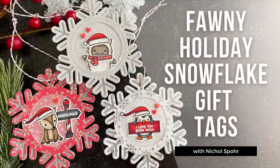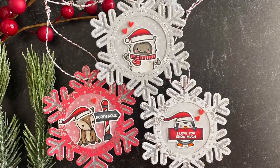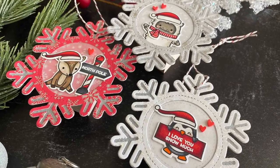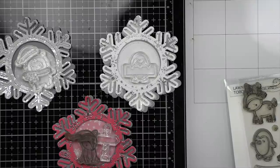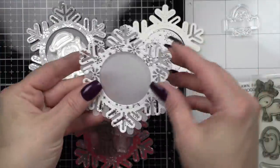Hi everyone, it's Nicole Spohr and welcome to Fonny Holiday Week here at Lawn Fawn. Today I have a trio of snowflake-themed gift tag ornaments to share with you using stamps, dies, pattern papers, and more from Lawn Fawn. I love mixing and matching different items from many different years, some old, some new, to create these really fun tags.